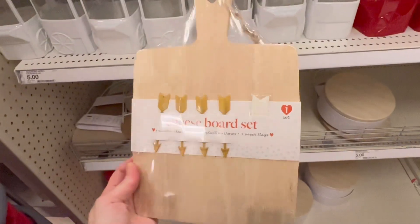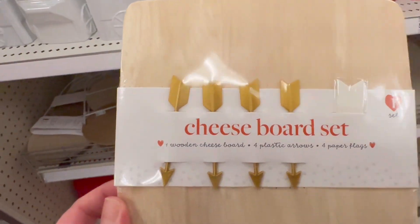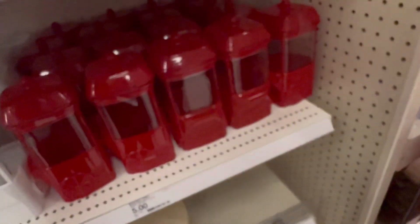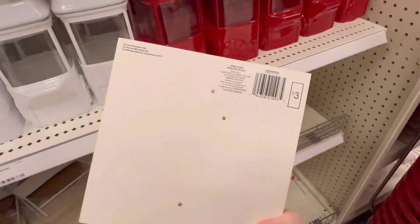They also have a cheese board for $5 with little arrows you can use, and some cookie cutters for $3.